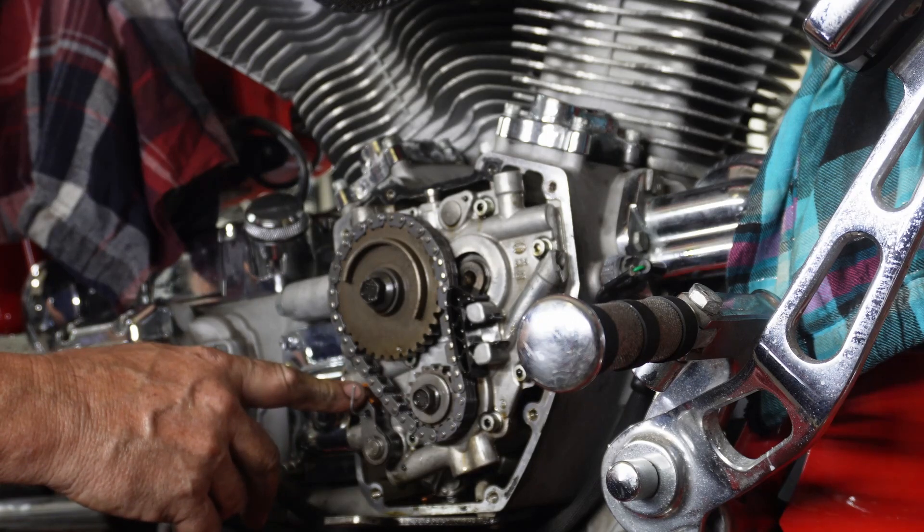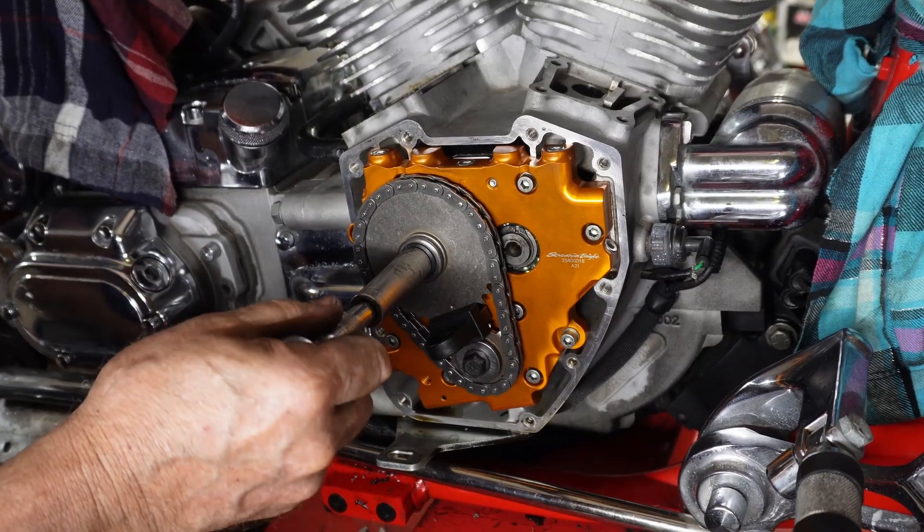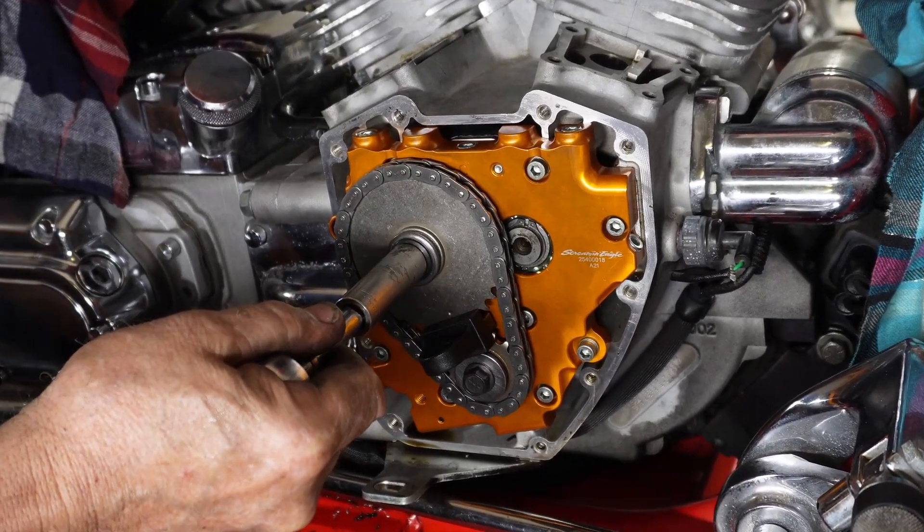Hello, my name is Ralph and welcome back to the channel. Today I'd like to talk to you about a little problem that we've had with a bike that we were working on and doing a cam plate change on. Changing the plates from the stock configuration to the newer upgraded plates is a thing that's commonly done on them.